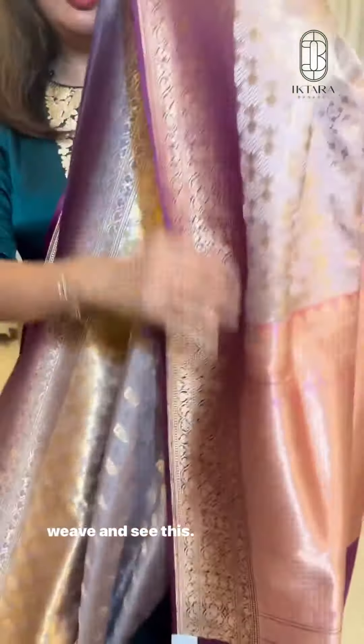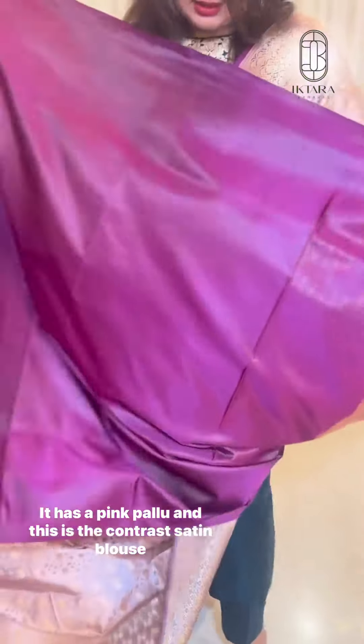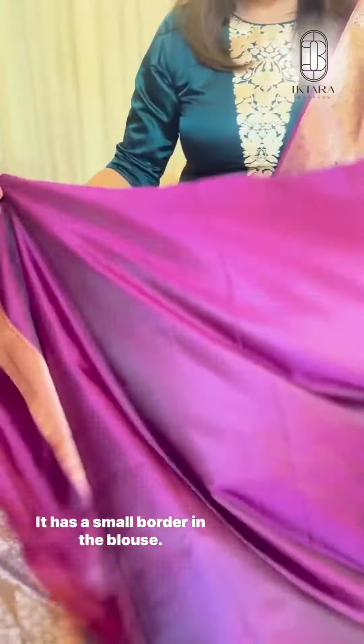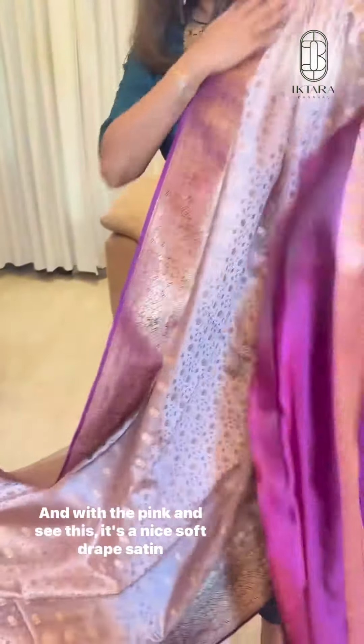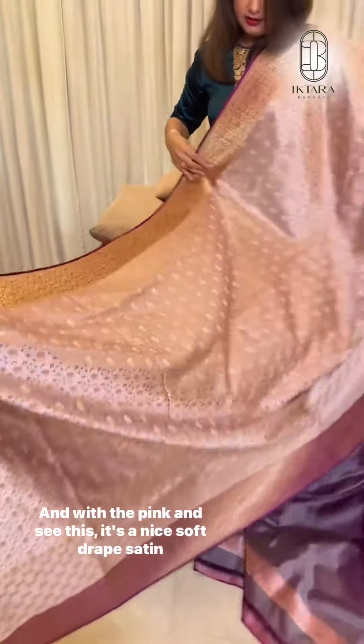It has a pink pallu and this is the contrast Iktara satin blouse with this border. It has a small border in the blouse. See this is the border part, with a pink — and see this.